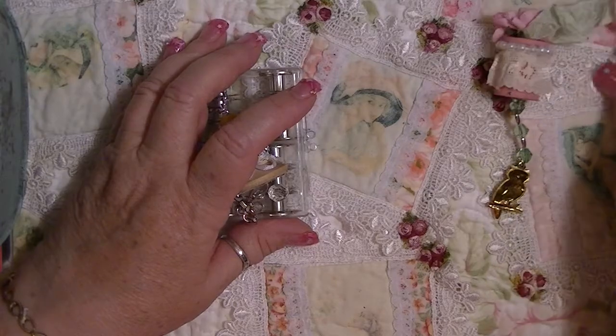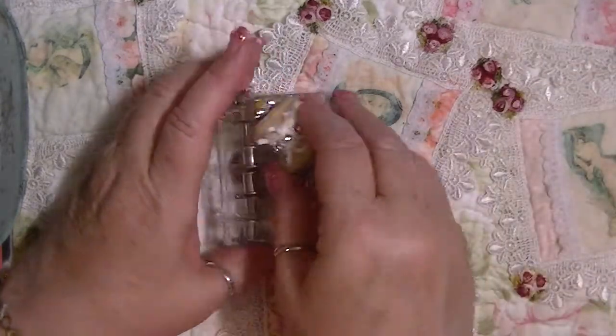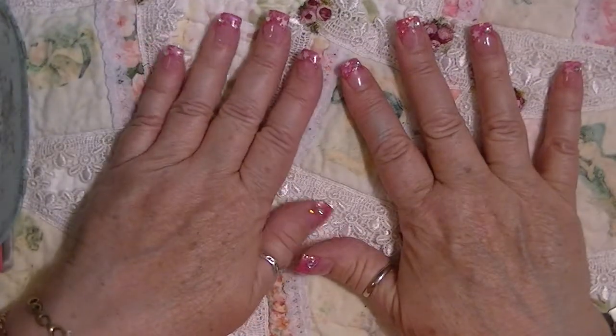Now on to the good stuff. The challenge is open from today until August 31st, so it gives you plenty of time to make what you want to make.